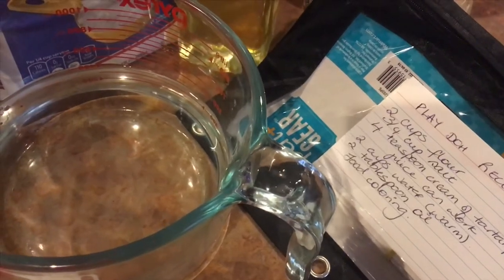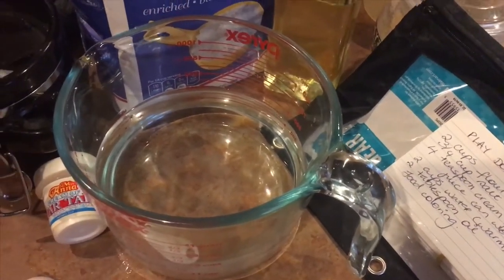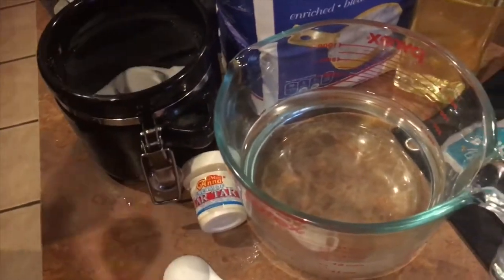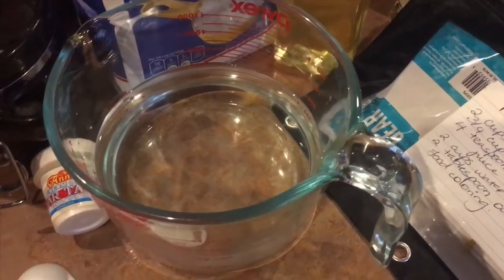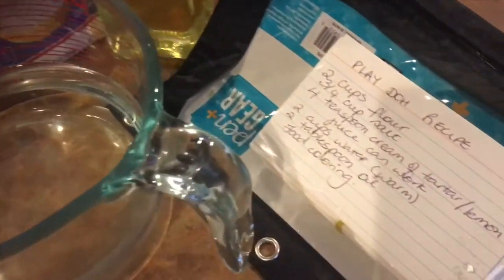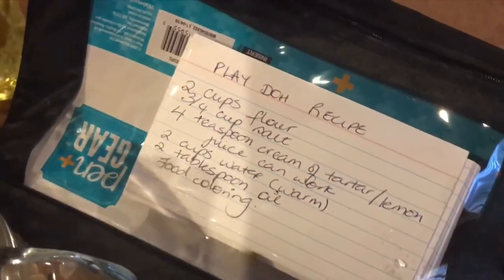Actually, I need to correct that — it's more like two to three tablespoons of vegetable oil. I realized after the first batch it was a bit dry, possibly because I didn't leave it long enough. Try not to leave it too long on the stove. I think you need close to three tablespoons of oil. I'll put the full recipe in the description, along with food color of your choice.